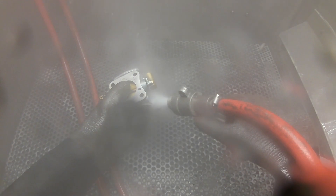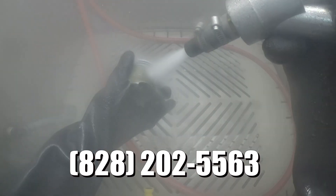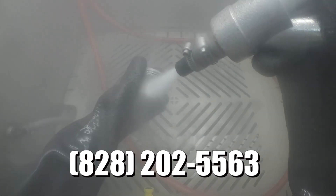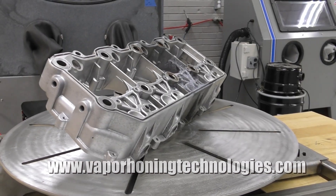If you have questions and want more information about the benefits of vapor abrasive blasting, then call our sales team at 828-202-5563, or visit our website at www.vaporhoningtechnologies.com.